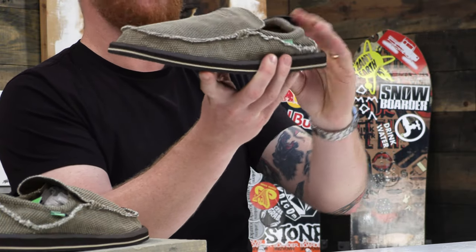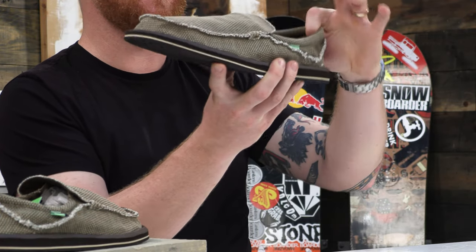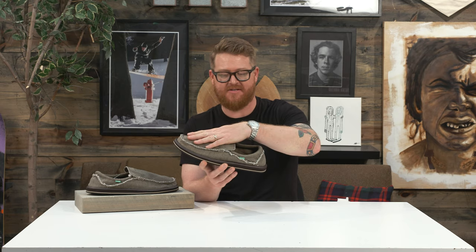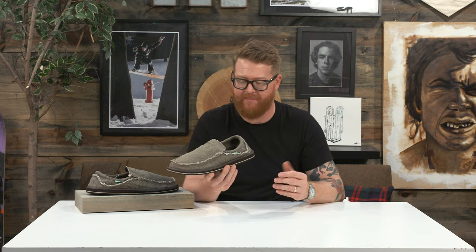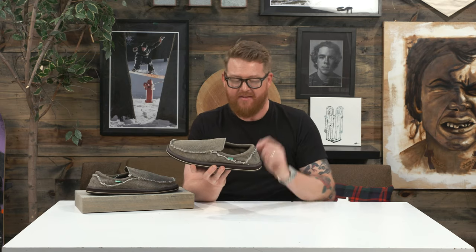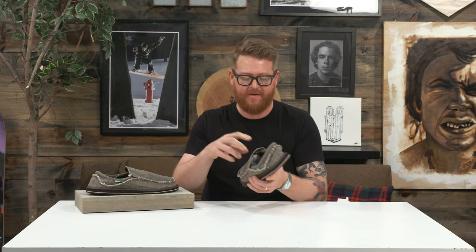He always used to wear them with the back of the heel counters down instead of up. The Chiba really doesn't have any padding to it except for around the collar — it's very minimal. The side panels and the one-piece toe vamp really don't have any padding whatsoever, and that heel counter is extremely soft. There's a little bit of elastic that keeps the shoe snug on your foot.